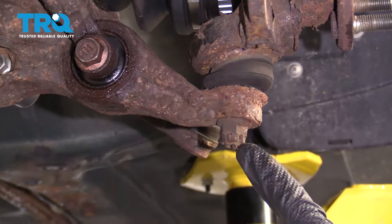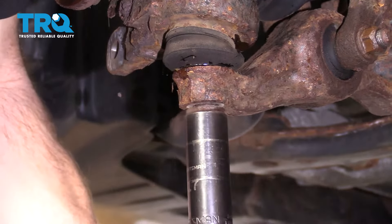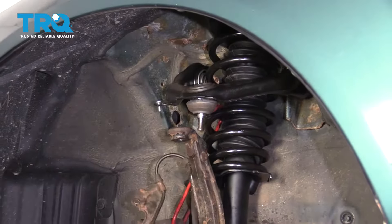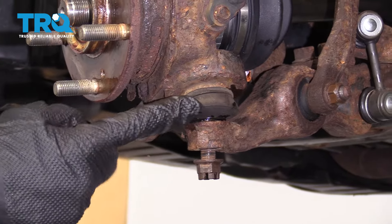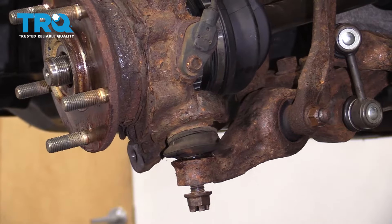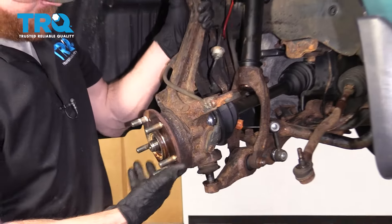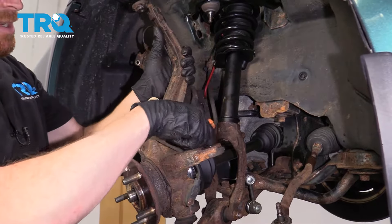Now it's gonna be time to remove the lower ball joint nut. If you have a cotter pin, go ahead and remove that and then remove the nut. Make sure we've got plenty of slack with our ABS wire. Now we're gonna start separating the lower ball joint. I'm just gonna put my nut on here so I can get ready to separate the ball joint from the lower control arm. As we lift this, we wanna make sure that we're pulling our axle out of here, and you also wanna make sure you're definitely not gonna put a tug on your ABS wire in any way.